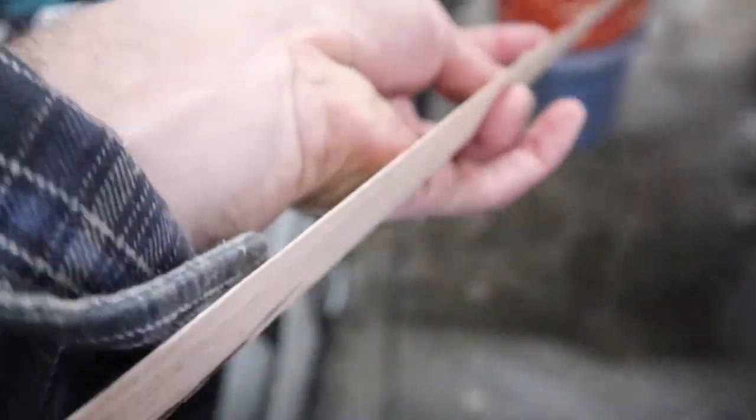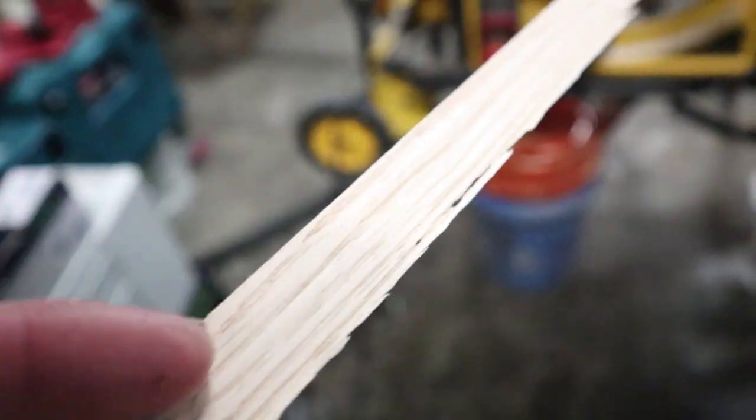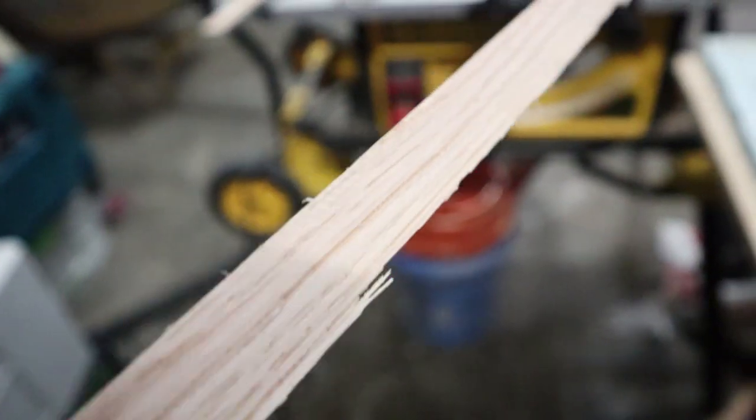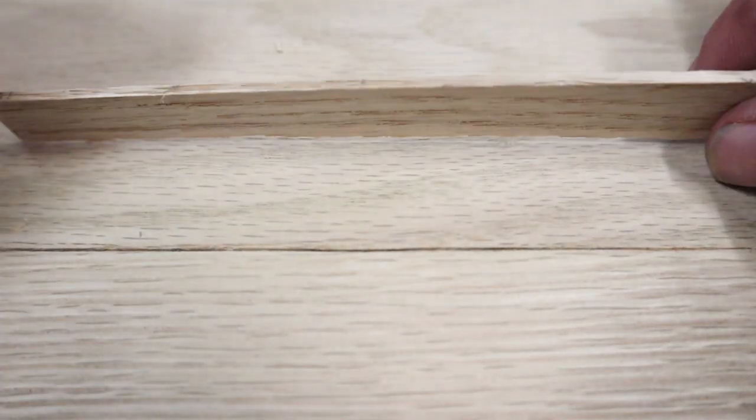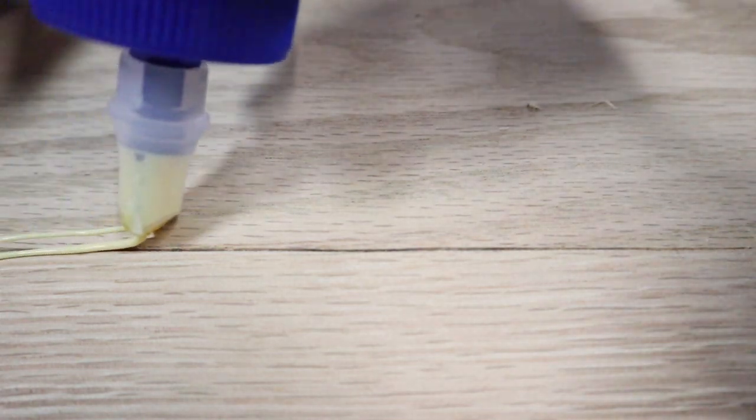You end up with this nice little wedge piece of red oak for this particular table. You can use any species that your table is made out of, and you can choose to sand that down to get a super fine point. You can also adjust your table saw to get the thickness you want of your wedge. I prefer them to be super thin at the end and kind of slide them in.